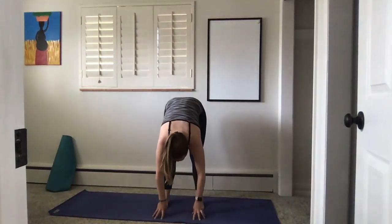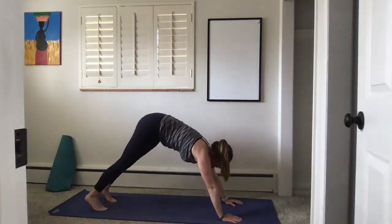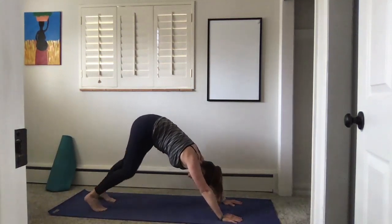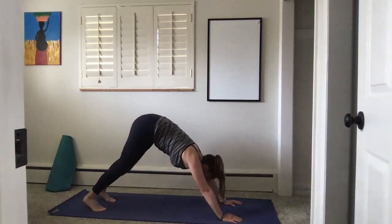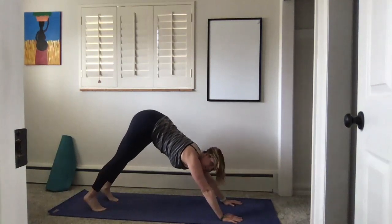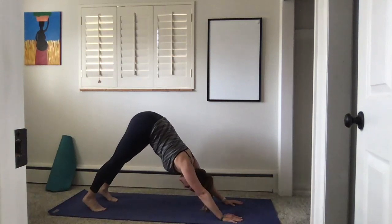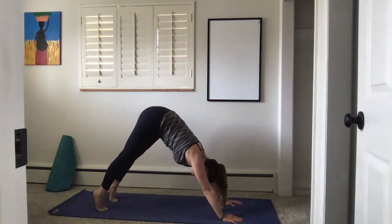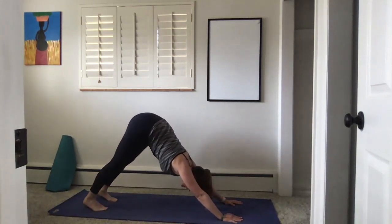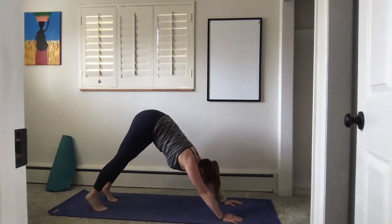Come into downward facing dog — step your feet back, send your hips high. Bend one leg and then the other. Inhale send your hips even higher, and exhale press your shoulders towards your thighs. Inhale come on to your toes, send your hips high, exhale press your heels down, shoulders towards your thighs. One more like that — inhale lift, exhale press.